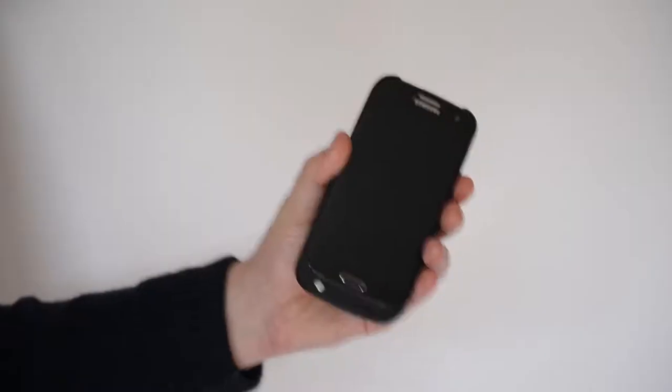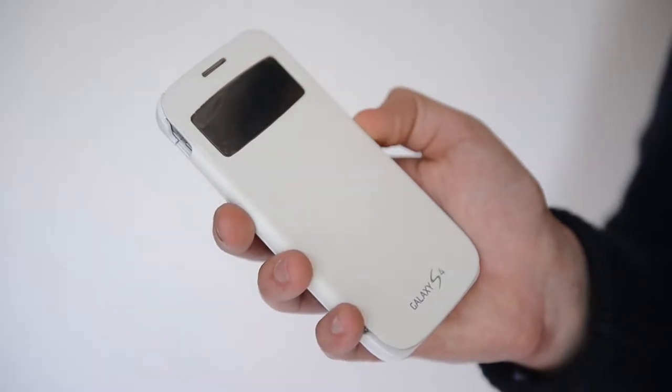Hi, I'm Ben from Clever Case and these are the Clever Cases that you can get for the Samsung S3 and the Samsung S4. On the S3 at the moment it's a normal Clever Case, on the S4 it's a Clever Case with a Flip.